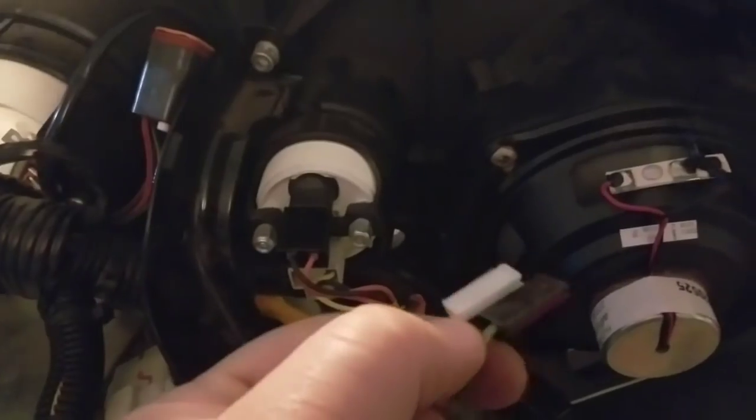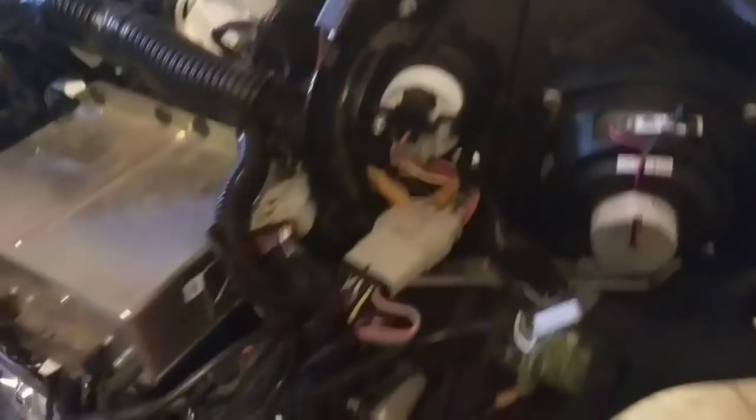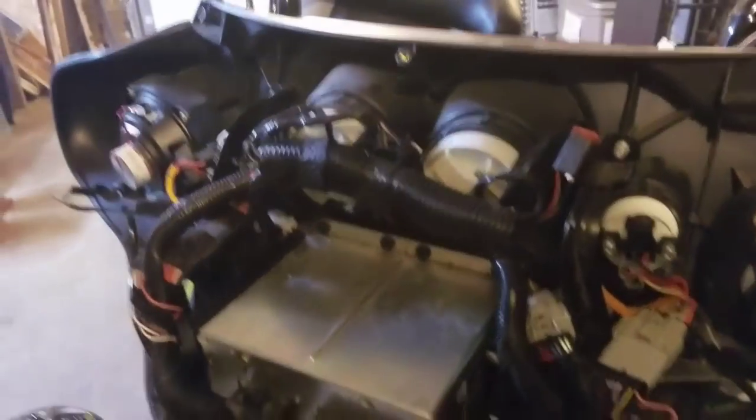All I'm going to do is cut these little ends off and then put new crimps on. For the power wire, it will get run down in this frame and you can follow either one of these little harnesses.